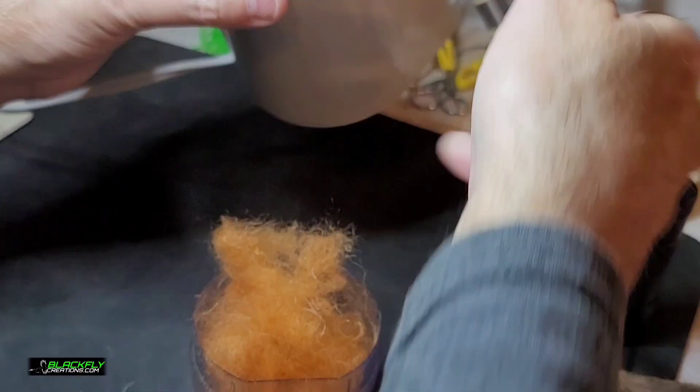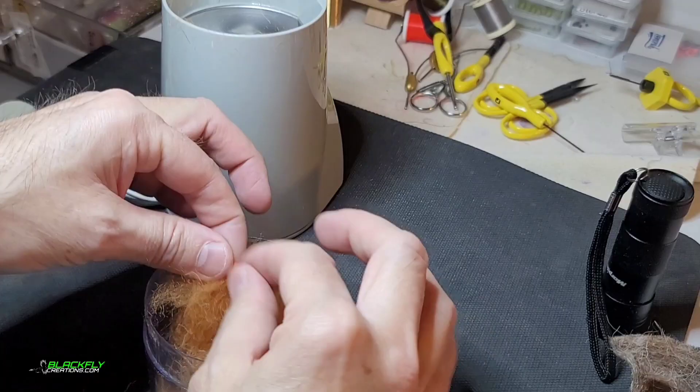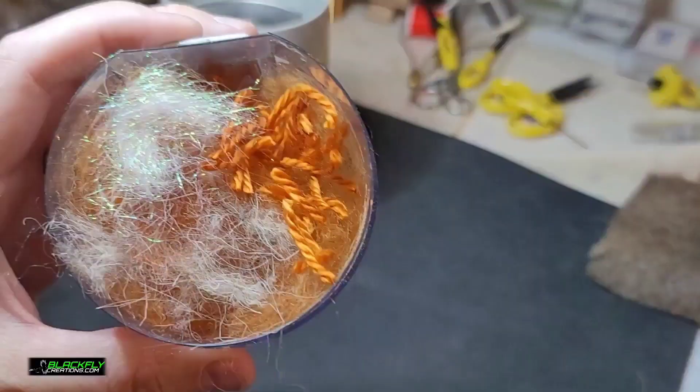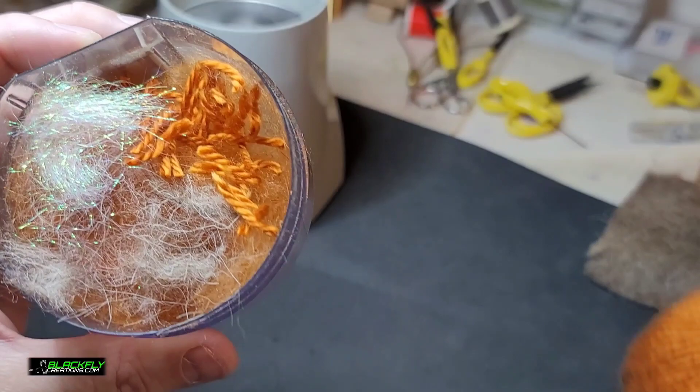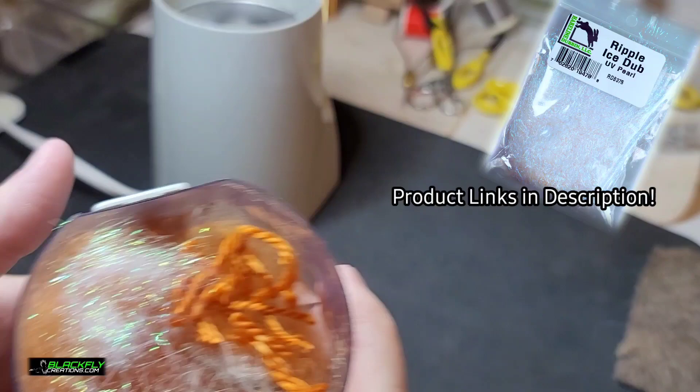I'm digging this color — seriously, look at that! After 2022, if I could pick one color it would be rust for fly fishing. I added a little more of the rust, I added a touch more of the waltz wool — I call it waltz wool — and then I added just a little more of the UV crystal flash ice dubbing.